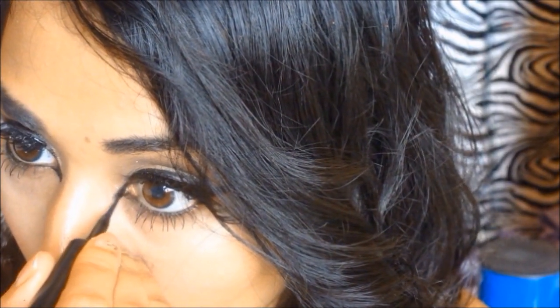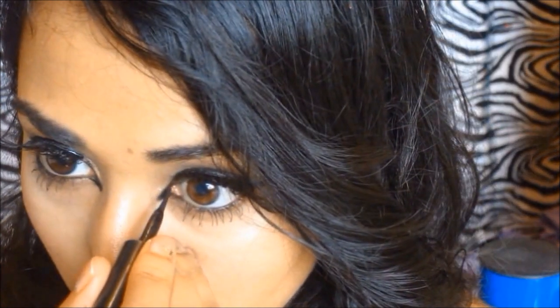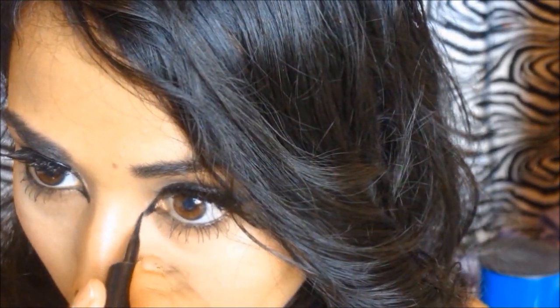For the kitty cat makeup, I'm extending the liner in the inner corner of my eyes to make them look bigger and more cat-like. I already have the Minnie Mouse nose, so I'm building on that — drawing a line straight down to meet my cupid's bow and shading in the top lip with black liner.